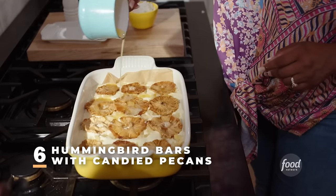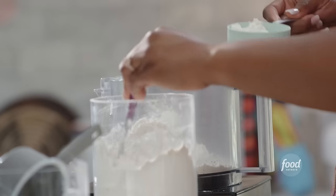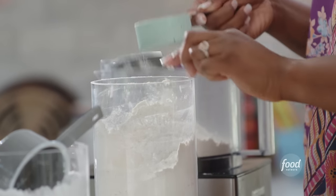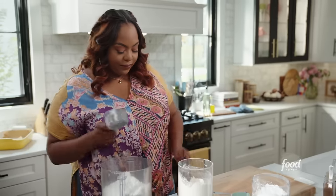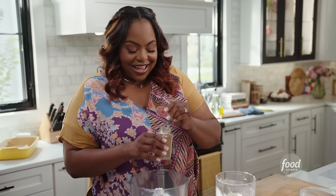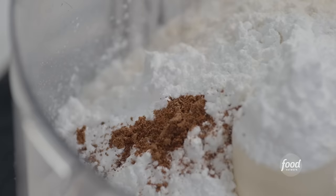I made hummingbird bars. You've probably heard of hummingbird cake — it's a spice cake that's normally made with crushed pineapples and some bananas. I thought it would be really cool to turn that hummingbird cake into a bar. I'm making the shortbread crust: two and a half cups of flour, one cup of powdered sugar, a little nutmeg, a little cinnamon — nutmeg and cinnamon are traditional spices in a hummingbird cake — and about a half teaspoon of salt.